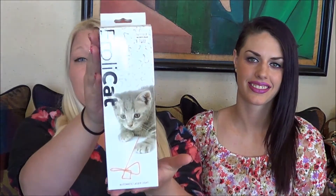Hey everybody, Tia here with Danielle. Hello. As you might have seen before, we did a review video for the Cat's Meow. Well, today we are doing an upgraded version of that, the Frawley Cat.